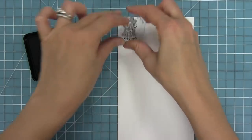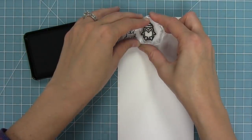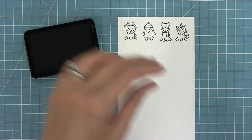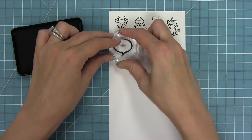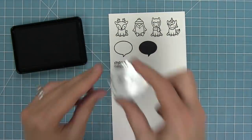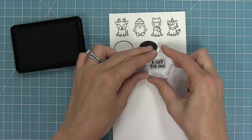This set has these cute tiny critters. We have a deer, a penguin, a llama, and a unicorn. We also have a speech bubble in an outline style and also in a solid style. And then we have all of these great sentiments that can fit in the speech bubble or be used on tags.